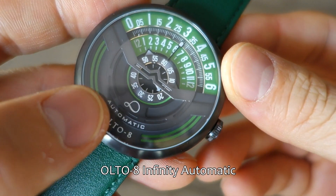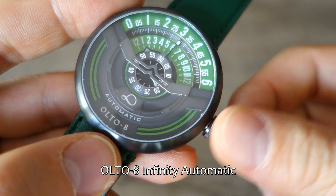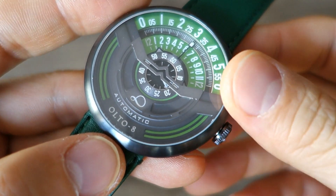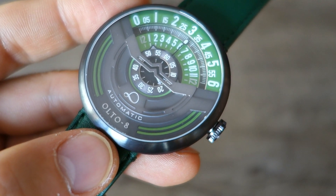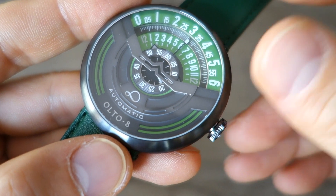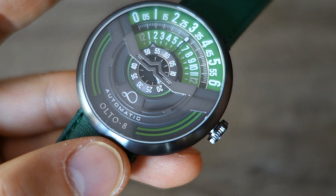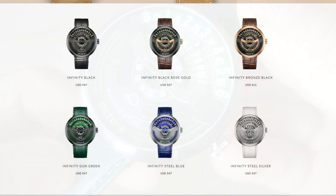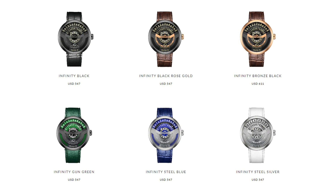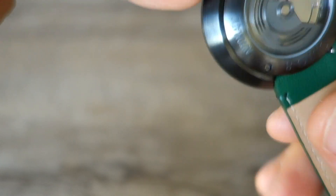This is the Alto 8 Infinity Automatic. Infinity is the name of the model, which also takes the company logo — I wonder what they'll name their second model. This one is on Kickstarter right now. The very early bird price is HKD 2,400, equating to about USD 310; most people will probably get the next tier at around USD 350. Check the Kickstarter links below. This colorway is called gun green, and it also comes in plain steel and bronze, with bronze models being more expensive.